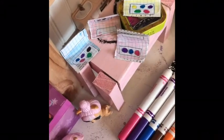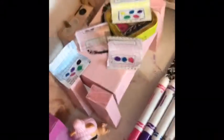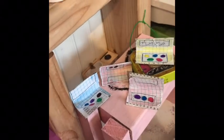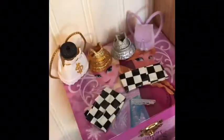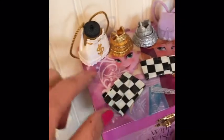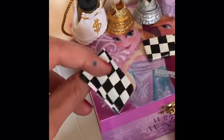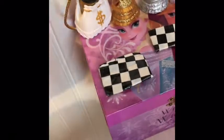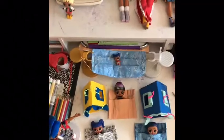You could also make some makeup palettes or eyeshadow palettes for them as a fun thing to do — watch our DIY video for that. And last but certainly not least, you can make handbags for them using only duct tape and scissors. So easy!